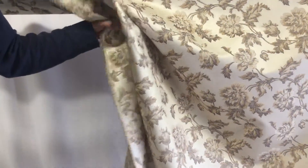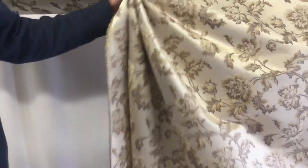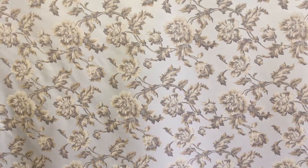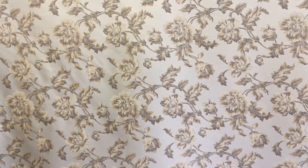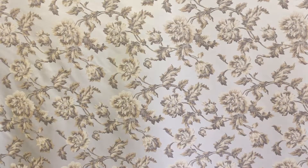It's upholstery fabric and definitely a very durable weave. The content is a common upholstery fabric content — we don't know other than that. We have swatches available, cut yardage available, and anything over three yards is discounted.